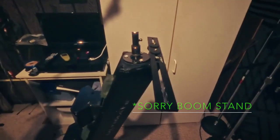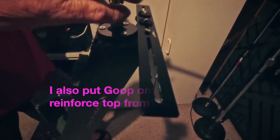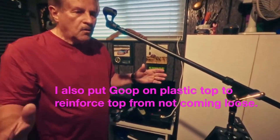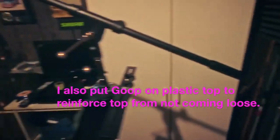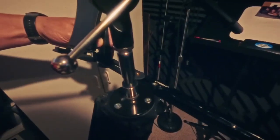The boom mic also detaches — it goes down here, you push the button and it goes down, and voila, there it is — the whole mic stand. But we're going to show you where the tablet goes. The tablet goes right there. Have a good day.